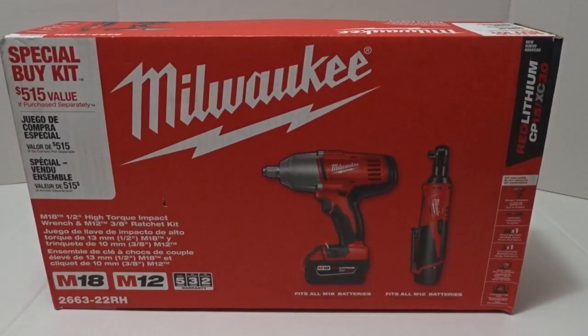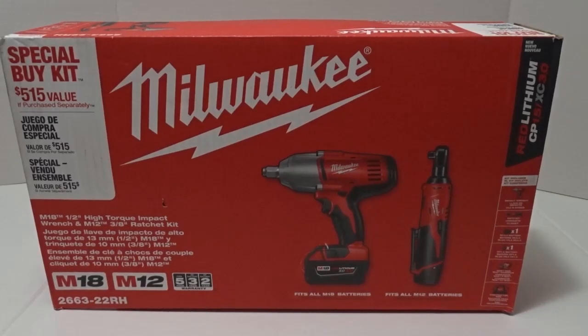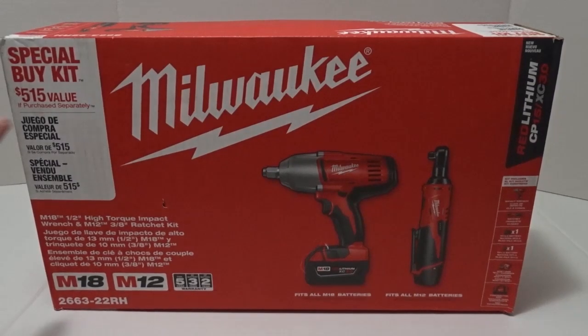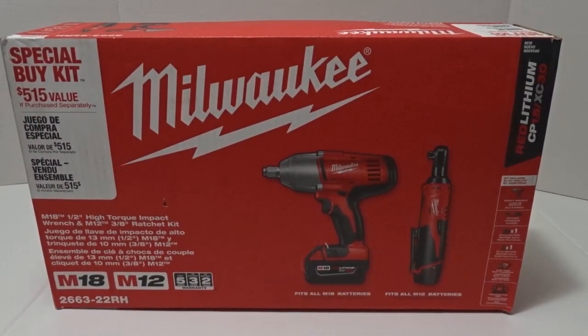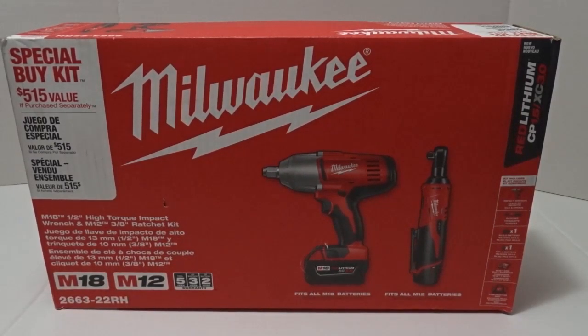Hey, this is Bot here, welcome to another video of unboxing and rating another product. What we have here is the Milwaukee combo tool kit, valued at $515 if purchased separately. It includes the M18 high torque impact wrench half-inch drive and the M12 3/8 ratchet. We're going to unbox this right now and see what we got.